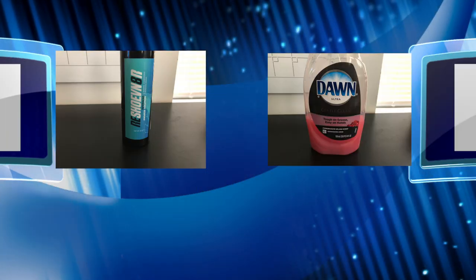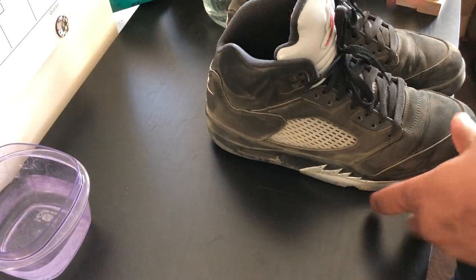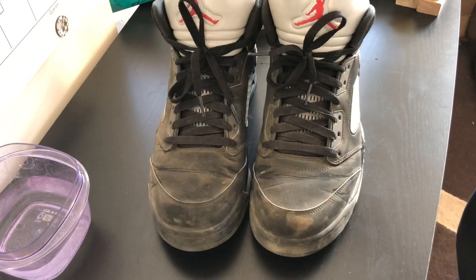So what we're gonna do is on the left foot we're gonna use Reshoevinator, and on the right foot we're gonna use Dawn dishwashing liquid. I can give you guys a little montage of me cleaning the shoes, but we're probably gonna have to do this in fast motion, cause you're not trying to sit here and watch me clean a pair of shoes. Hopefully I can get some good music in the background and you guys can enjoy that. So let's go ahead and get right into that.